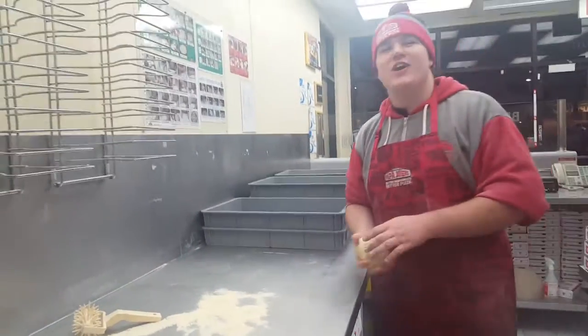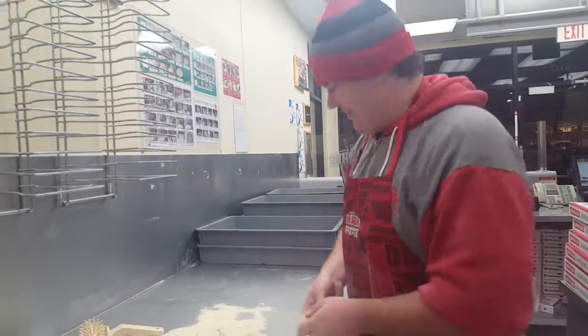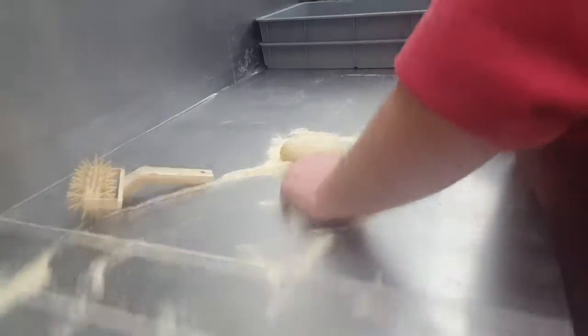Welcome to Papa John's. Today we're going to teach you how to make Papa John's Pizza. You're going to start here with your dough. Throw it down in the dough there. You're going to take your dough slater here — a little flour and a little extra stuff in there.